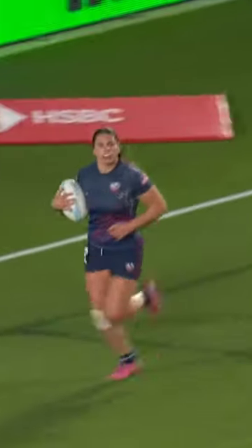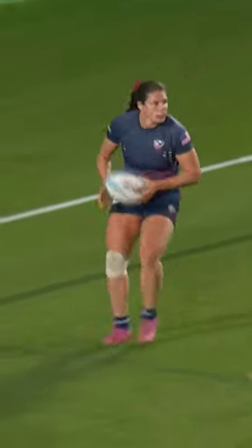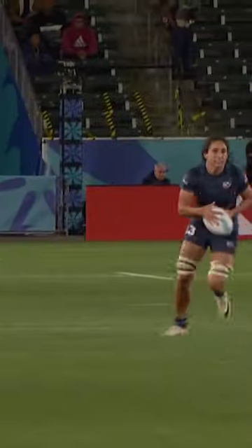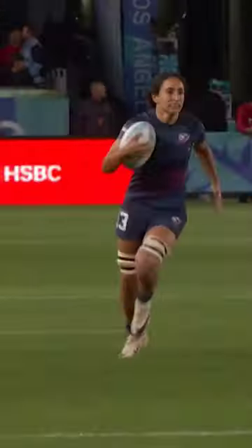Levy on the outside, trying to take them on, uses that strength, those long levers, keeps the ball alive for Ma back on the inside. Levy and Ma combined, and it's another score for Ilona Ma. USA are firing on all cylinders.